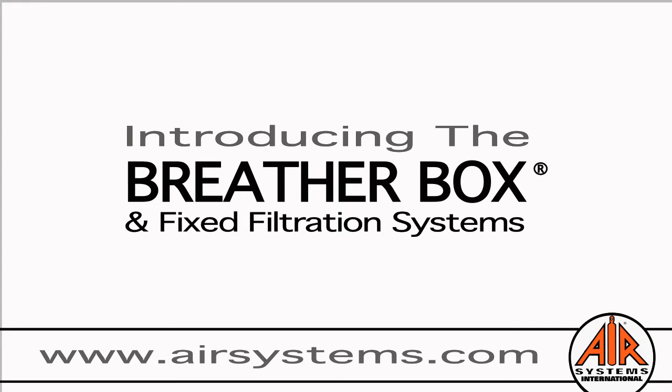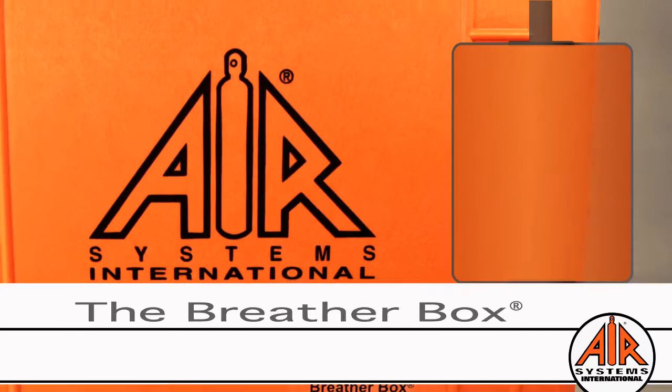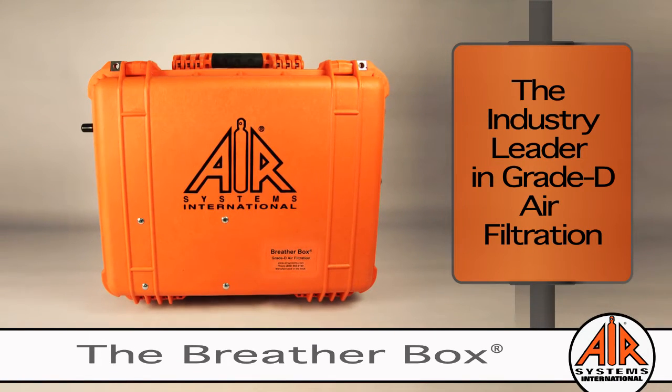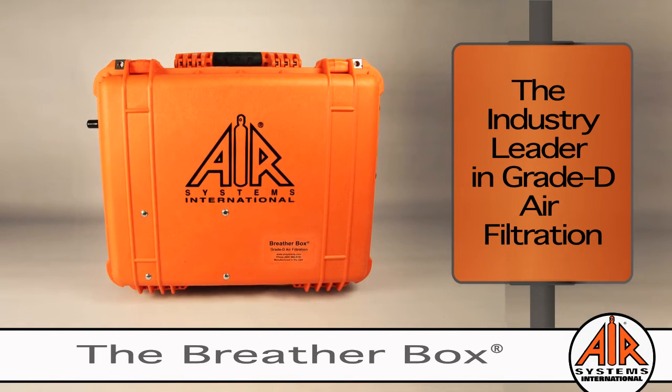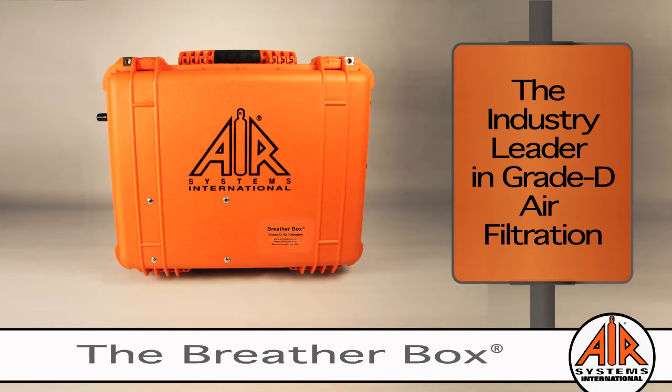Introducing the original Breather Box, the industry standard in grade D breathing air filtration. Our refined design is for simplicity of use. Simply connect your compressed air source with the breathing quality air hose to the Breather Box, then plug in the airline respirator hose to the opposite side of the filtration system and you get grade D breathable air.